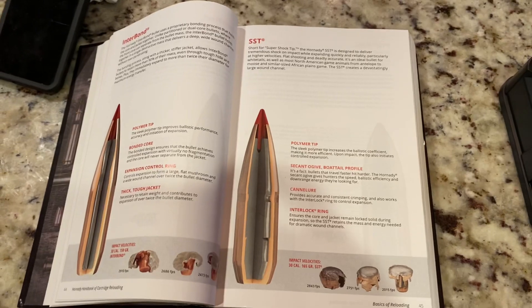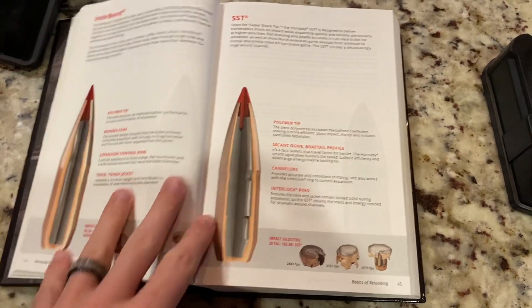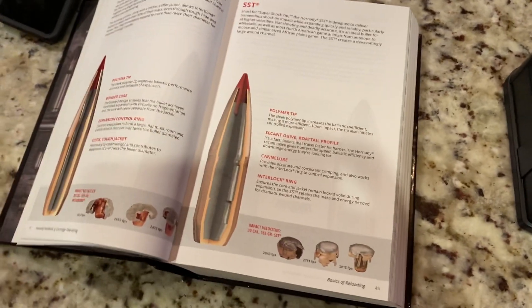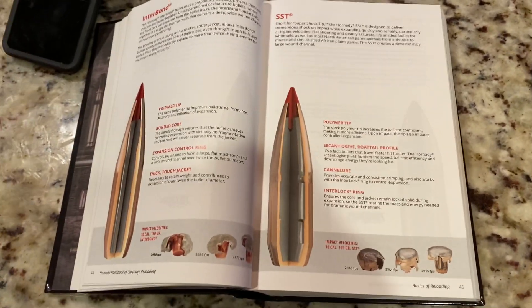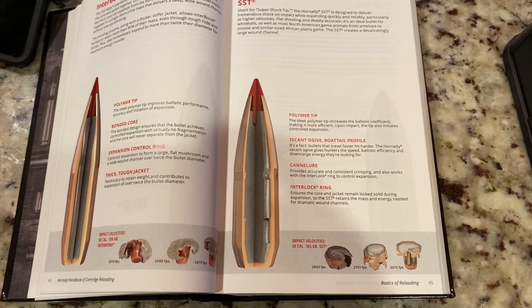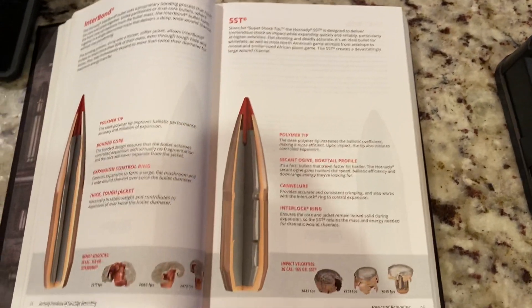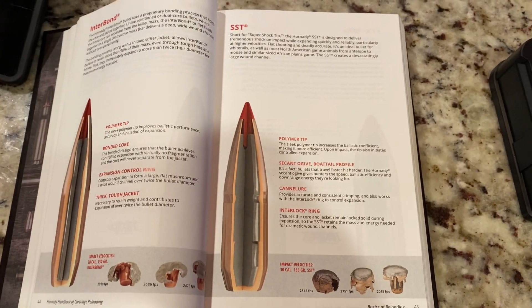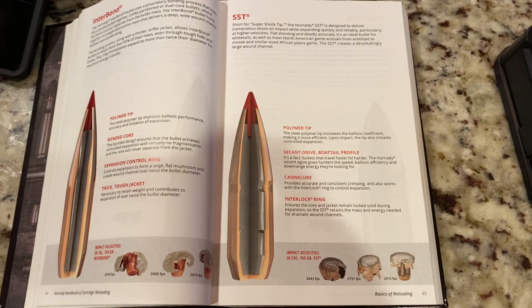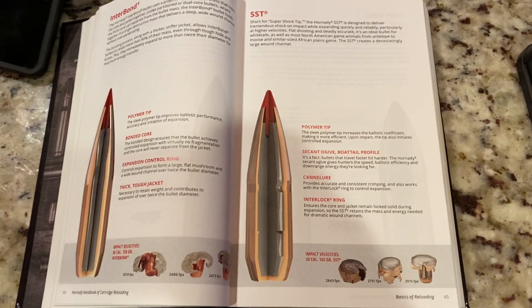I had posted a short video showing you guys the doe on the back of the four-wheeler. So I shot it with a load that I'd worked up — 129 grain Hornady SST bullet using IMR 4451. We were at 2,700 feet per second at the muzzle.